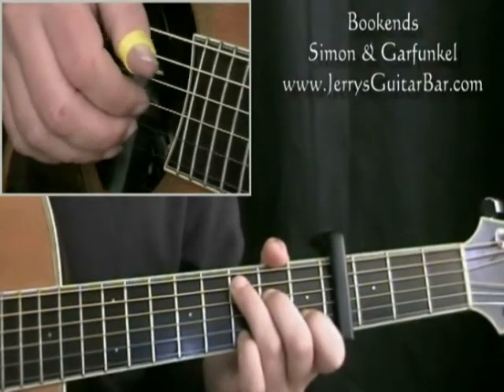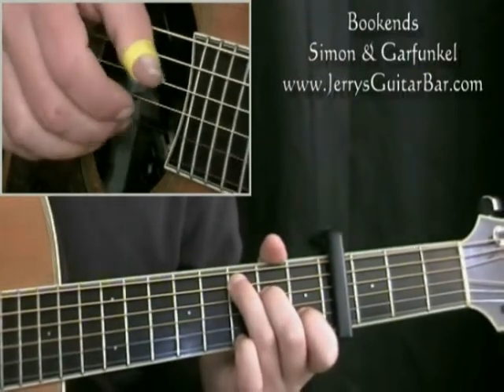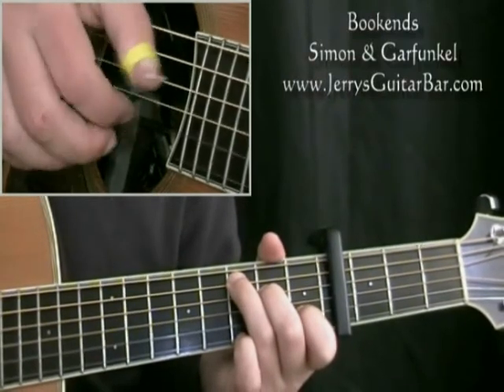So that rhythm simply misses the AND of 2 and 3 beats, leaving that pause: 1 and 2 and 3 and 4 and...